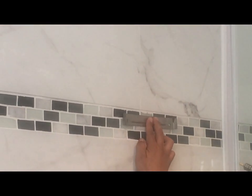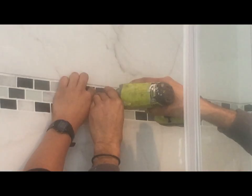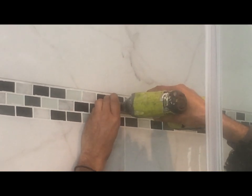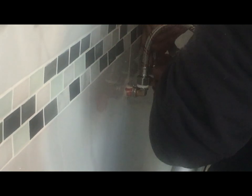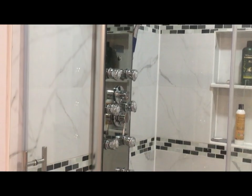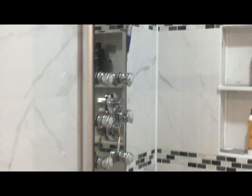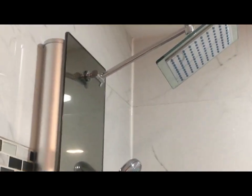Here we are preparing to hang the shower panel. It requires only two screws, and once the outlet wall connections are made, here is the installed shower panel. It looks very nice. Let me run the water and show you the different settings of the shower panel.